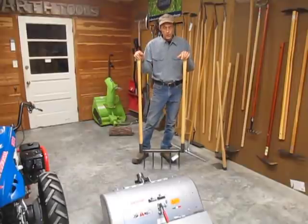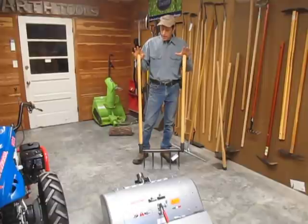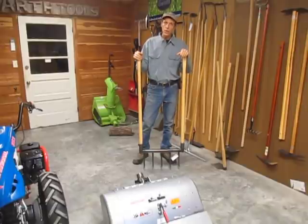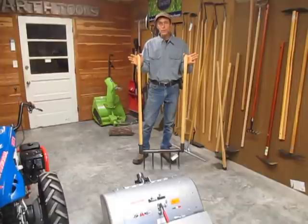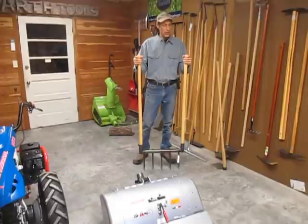Lots of different broad forks on the market these days; they've gained a lot of prominence over the last 20 years. We carry the Gulland Forge broad forks which are actually made by a small blacksmith operation in North Carolina, and he makes what we feel are the best broad forks on the market for the money and for the weight. They are light enough to be used without wearing yourself out, strong enough to be used in high clay and rocky soils, and ergonomic enough not to destroy you while you're using them.